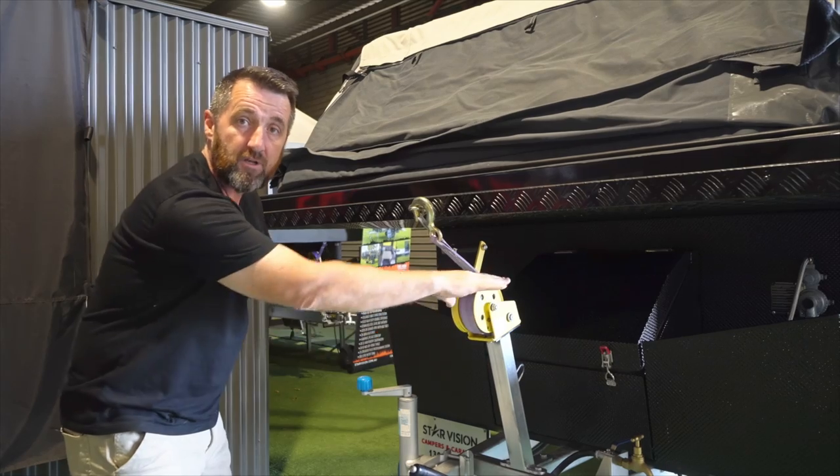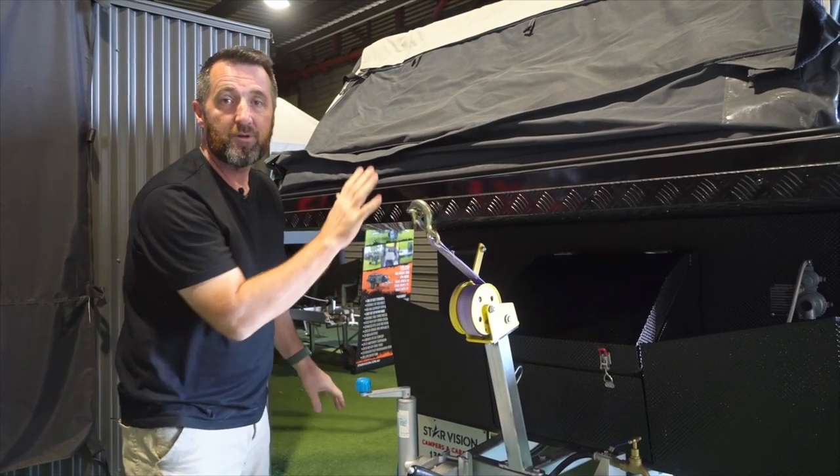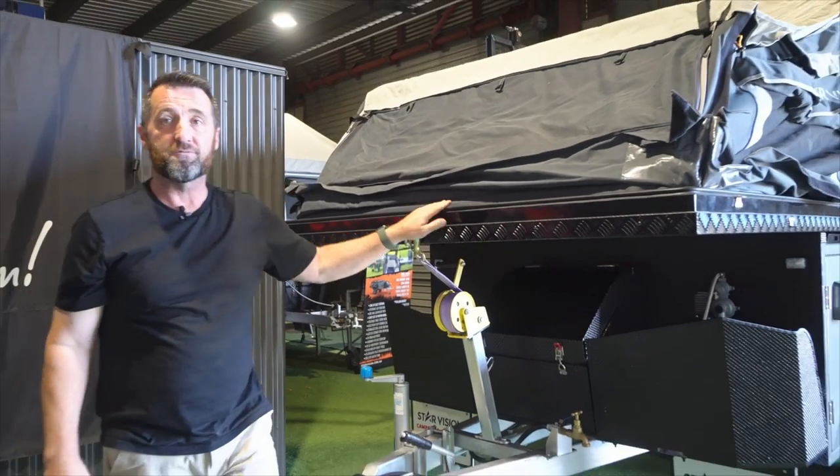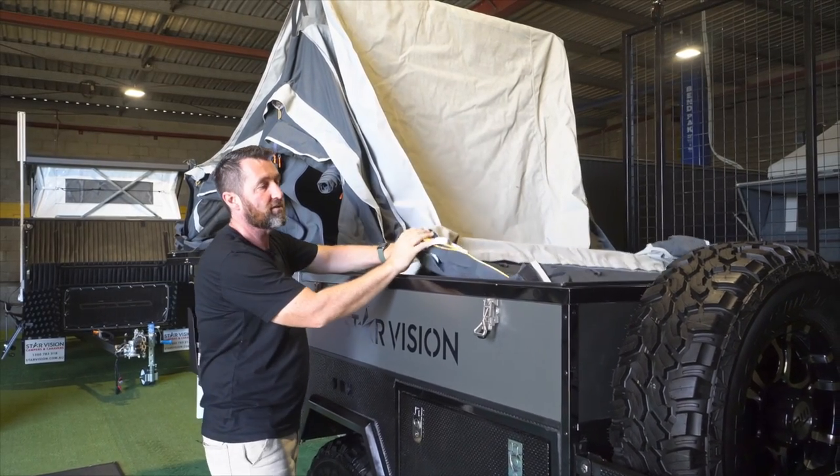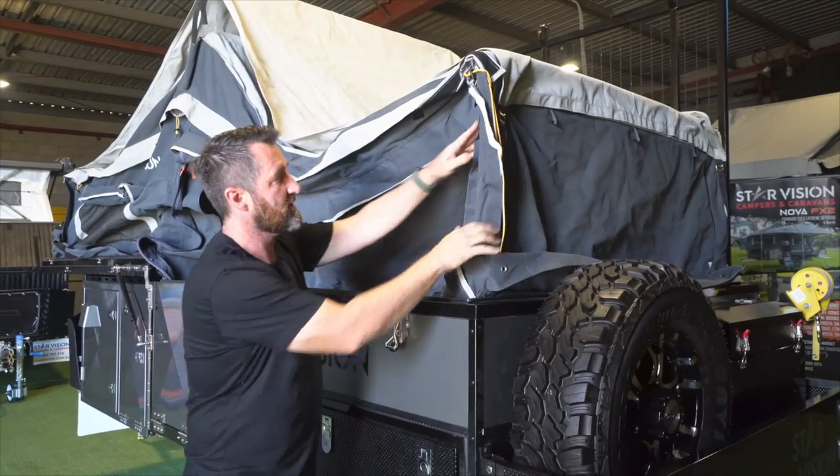There'll be four stabiliser legs as well on the camper that will help to provide stability when you're inside the camper itself. In the FX2 both ends of the tent have gas struts to assist the setup of the tent itself.